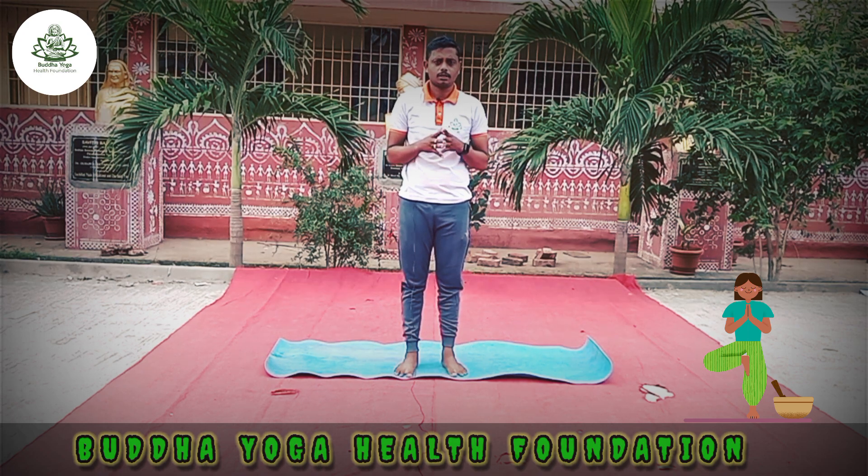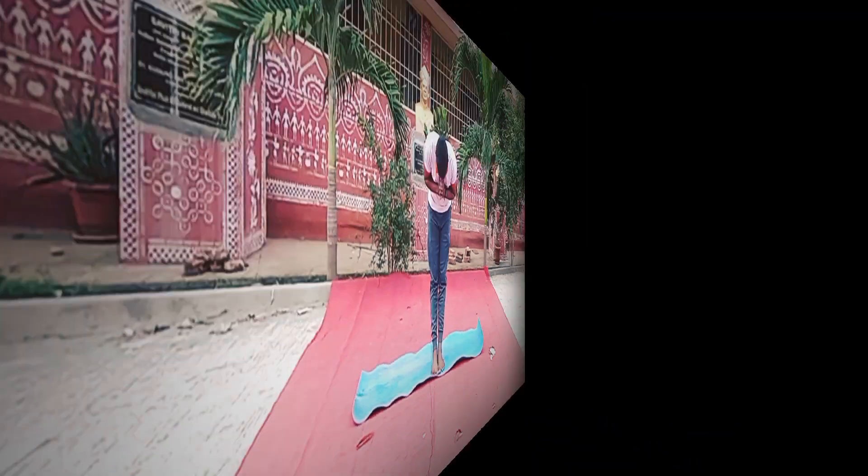Practice this asana regularly to get a lot of benefits from it. Thank you. Namaskar. Bye.